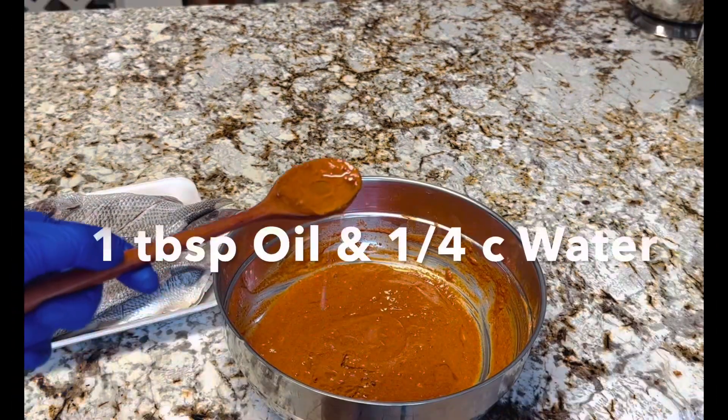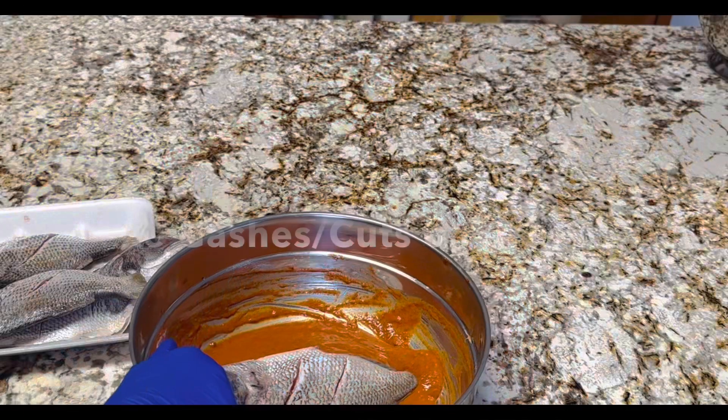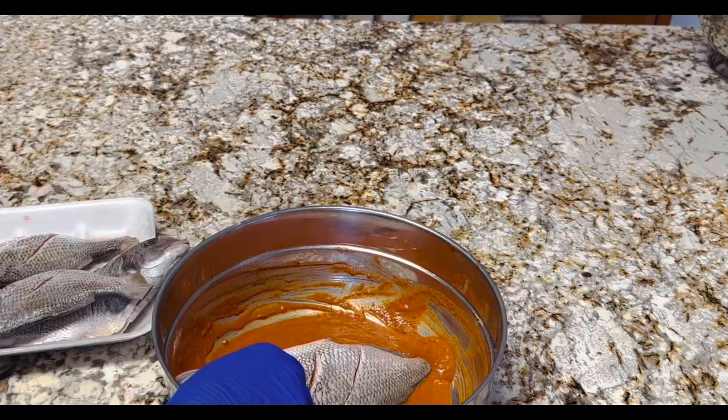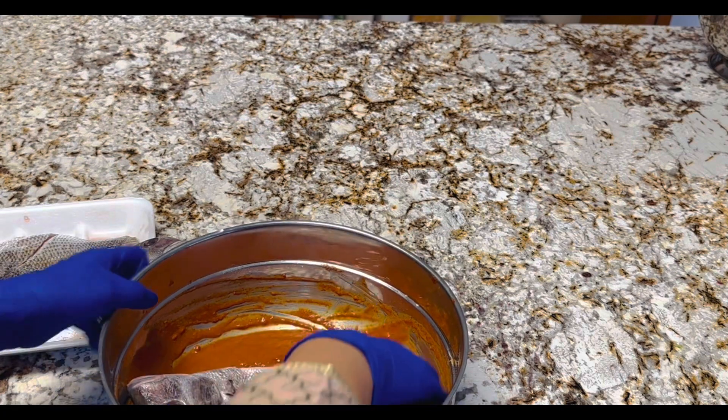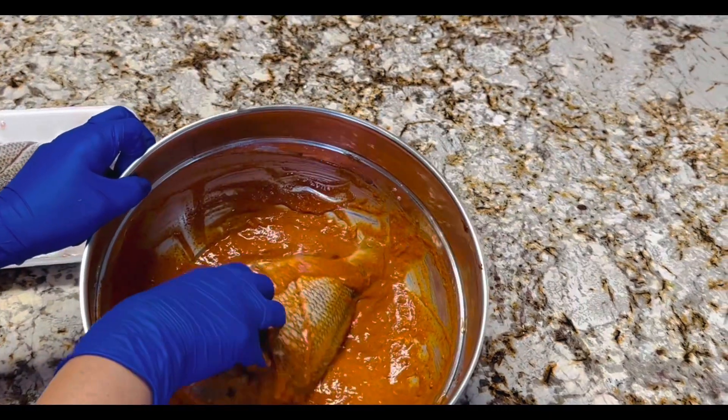Mix all the ingredients well in a quarter cup of water and one tablespoon of oil. Make some vertical cuts on the fish to help penetrate all the masala, then coat the fish thoroughly with the basic marination.